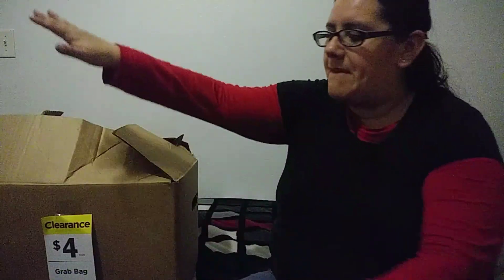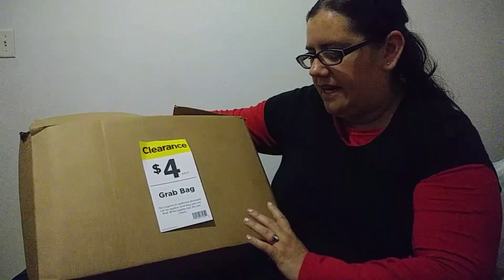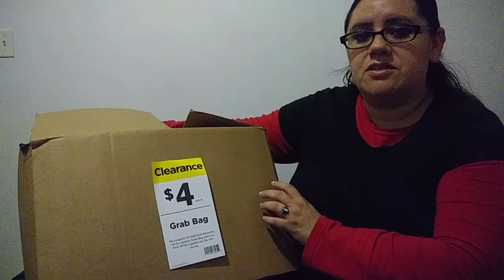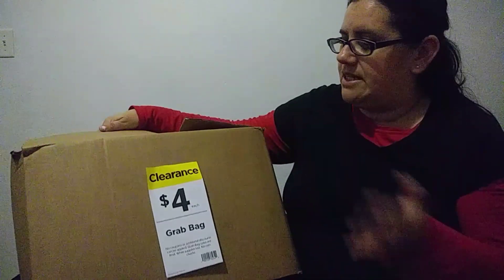Hi guys, welcome back to our channel. So today I am going to give you guys a $4 Michael's Grab Bag or Grab Box. Basically what this is, is anything that was on the season. They put it into bags or boxes for $4 and you don't know what is in here.